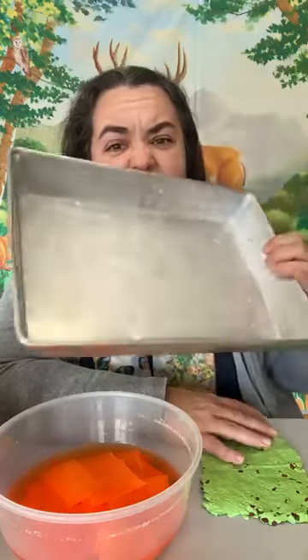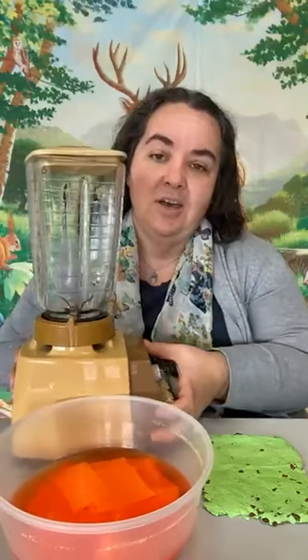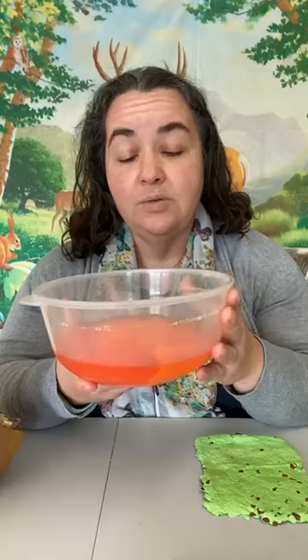You're going to need something to stir with, so a big tablespoon works well. A little cup to measure some things out — it doesn't have to be any specific size. Something to catch the water in; I'm using a big pink pan here. You're going to need a blender — this is just a big blender but you can use a small bullet blender as well. And then you're going to need some water and a bowl to soak your paper in to get it a little bit softer. And then of course some seeds.